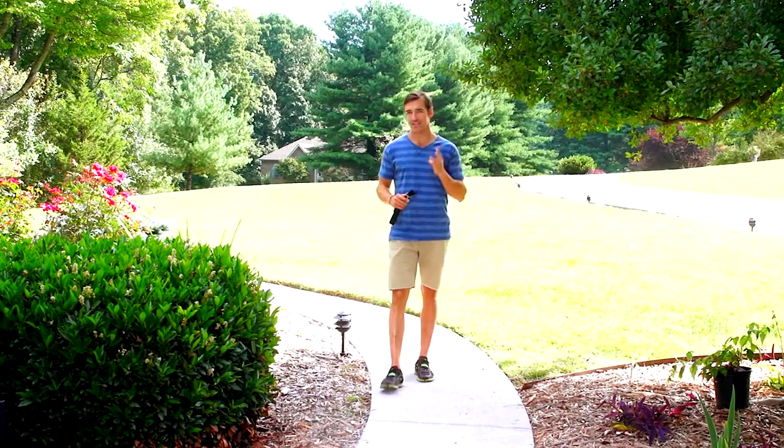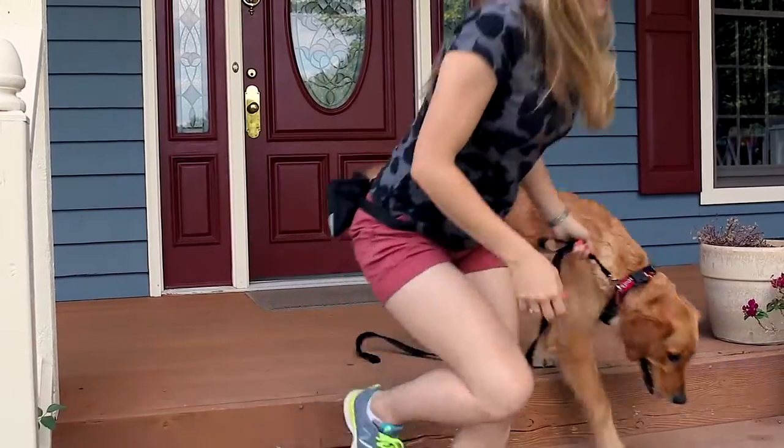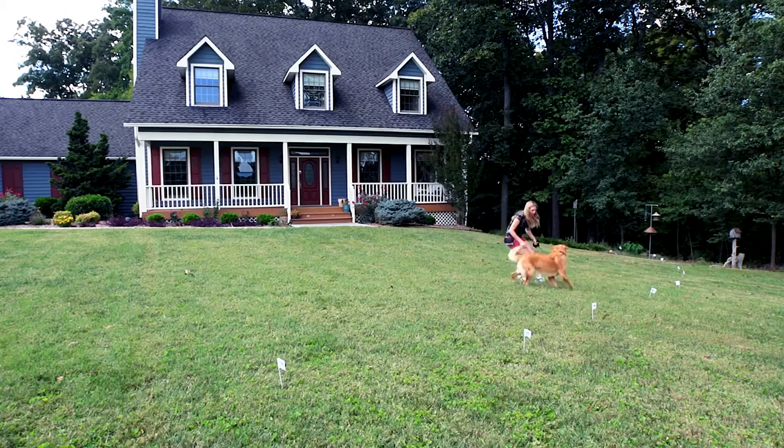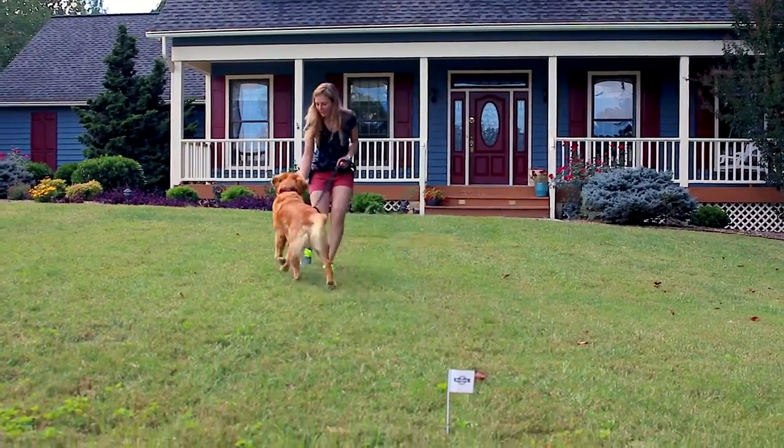Phase one of training consists of three sessions over the course of one day. Start by walking your pet on a leash in the pet area. Walk towards the boundary flags and stay happy. As your pet enters the boundary zone, the receiver collar will tone. Let your dog stay in the area for a few seconds, then gently bring him back into the pet area. Immediately praise your dog and offer treats.